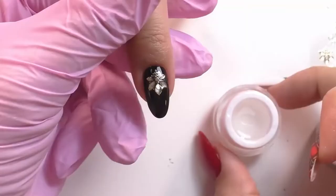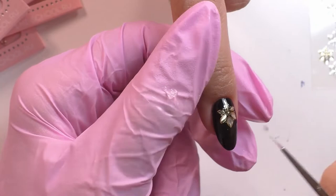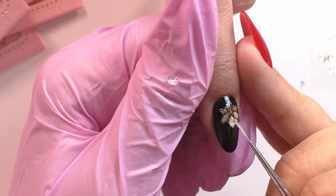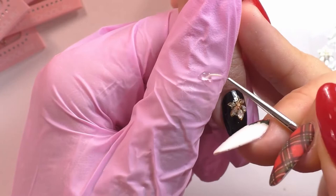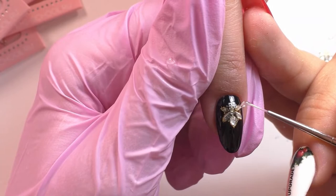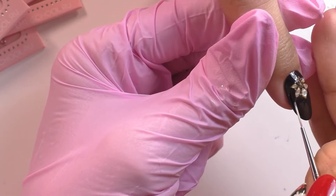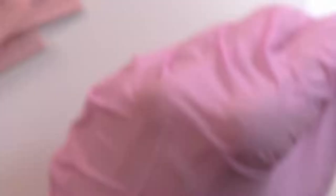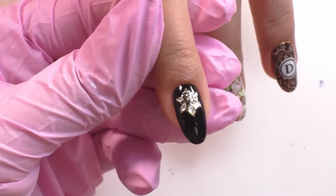Gem t gel is a non-sticky layer gel for high volume designs. Once you're done curing the final layer of tackless, you just take a little bit of it and here and there you can place little dots to give more volume to this design — or what I'm going to do is completely give volume to the entire Charmicon that's placed underneath the tackless top gel. Gem t, like impasta, is a gel that you can work with on top of tops and it doesn't have a sticky layer after you cure it. Once you're done with gem t, cure it for two minutes, just like impasta.